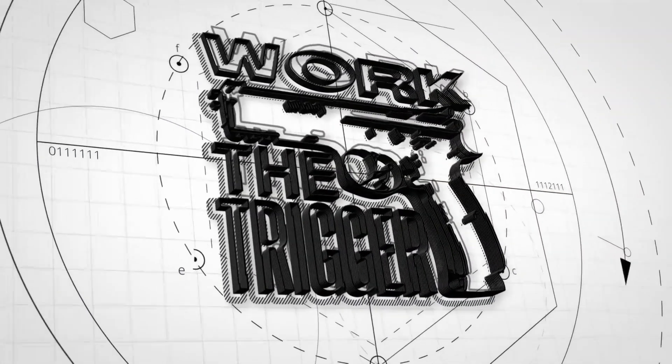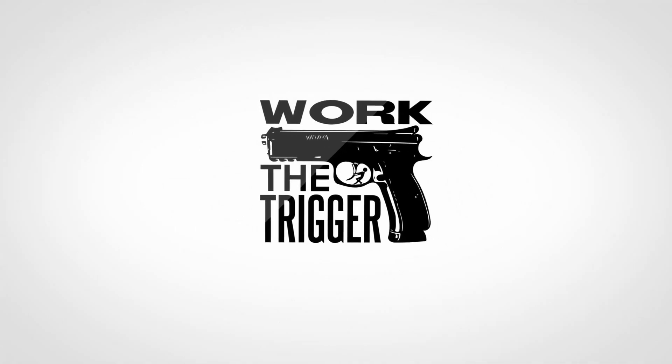It's early. I just got up and I'm tired, but it dawned on me that we've never had a review of the new Smith & Wesson M&P 2.0. Let's get to work. Andrew here, welcome back to Work the Trigger.